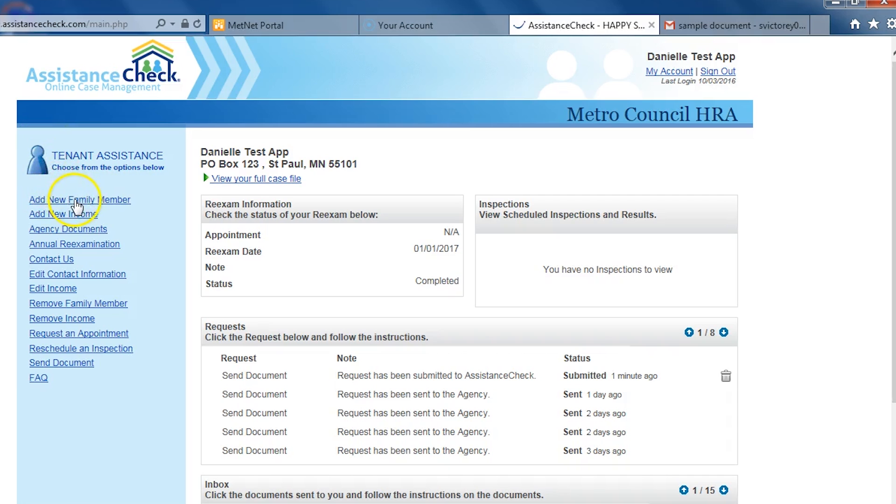Next, I'll show you how to upload documents to us through Assistance Check. You can upload documents you have scanned, saved, or taken a picture of. If you have documents online that you need to submit to us, such as pay stubs or bank statements, you can download them to your computer and then send them to us through Assistance Check. I'm going to briefly demonstrate how to do this through Gmail, but the process is similar for documents that are on other websites.